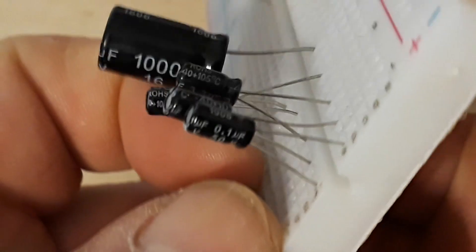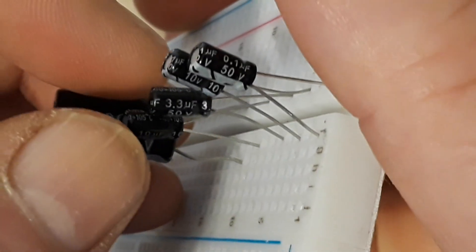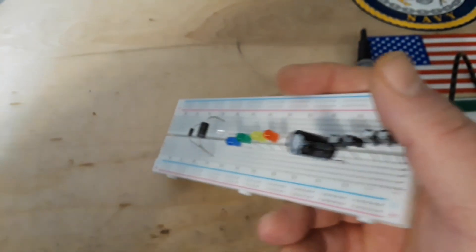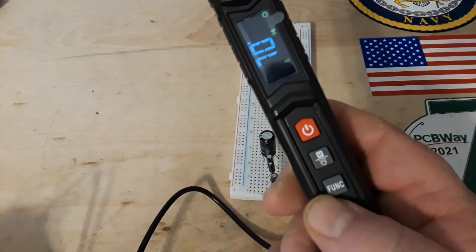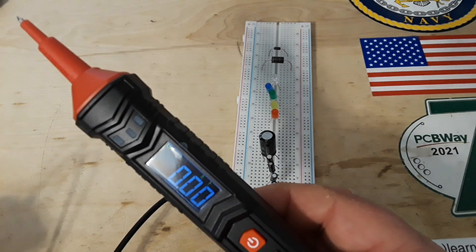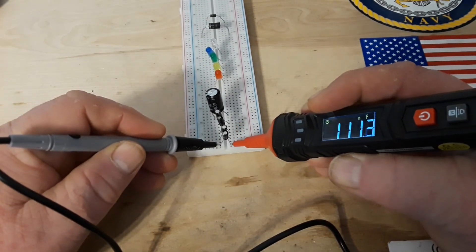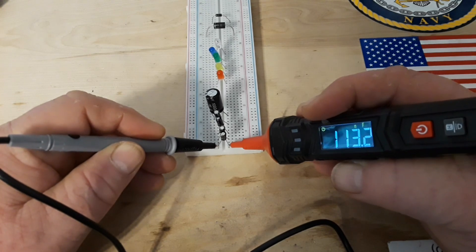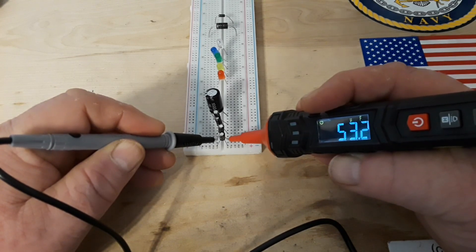Now we're going to do capacitors. We have 0.1, 47, 3.3, 10, and 1000 microfarad caps. We don't really care if they're exact — we just want to make sure we can read different sizes. Putting it in capacitor mode — the 0.1 microfarad reads 113 nanofarads. The 47 microfarad reads 53.2.